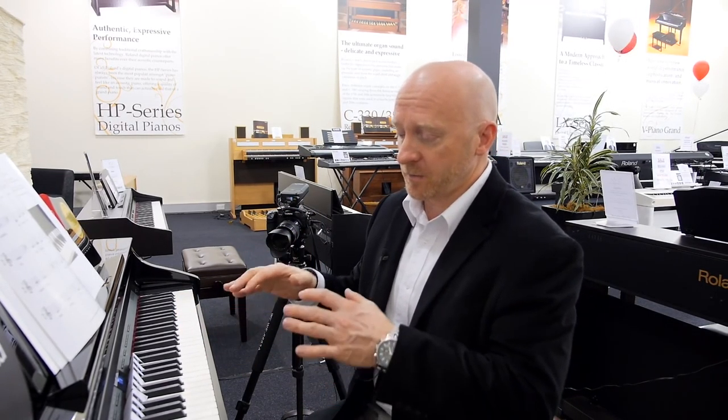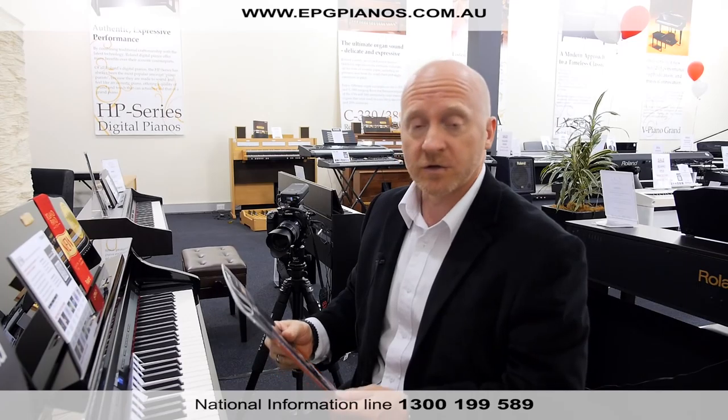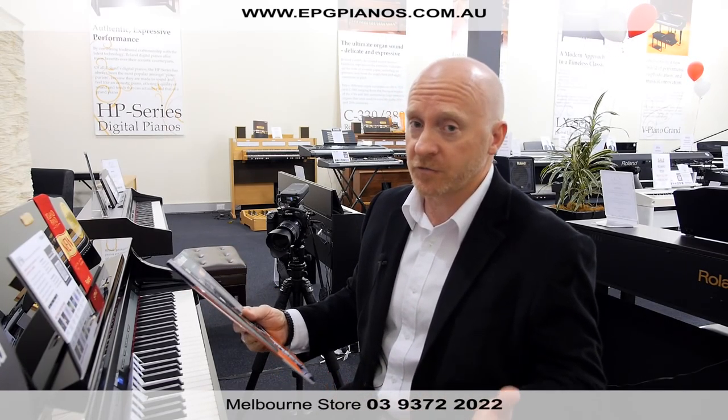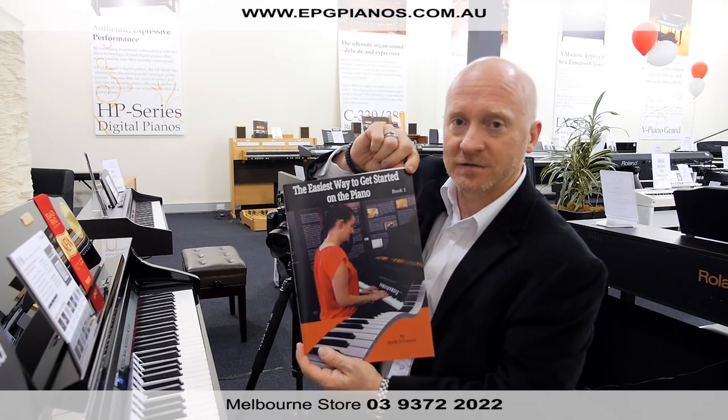And when you get home from work, to clear your mind, sit down, play the piano, have a go at this — I guarantee you'll feel better. If you need any further information, don't hesitate to call us. Our information line is 1-300-199-589. Or you can call us at the EPG Piano Warehouse in Melbourne, 03-9372-2022. Our staff are here, ready, willing, and able to talk to you. The book: Easiest Way to Get Started on the Piano.